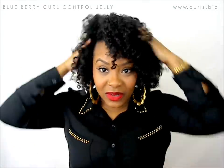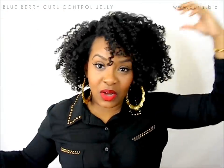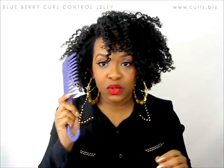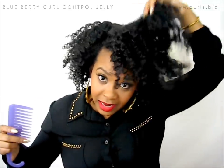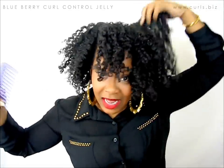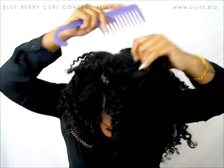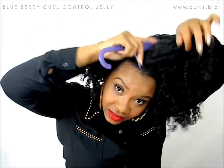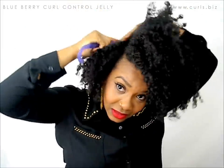So the first style is just a twist out — I'm going to keep it in the same shape. But I'm going to do a little bit of picking at the roots just to give the body that I want. I'm not going to mess with the curls too much, because I know I drive you guys insane when I mess with the curls too much.